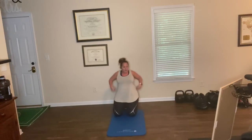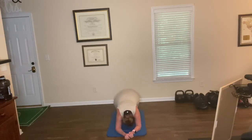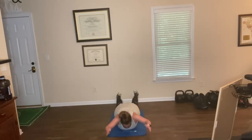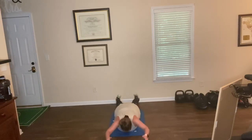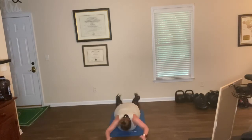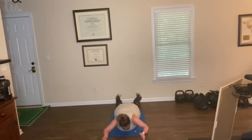Back to lower back — superman lifts on your belly. Arms out wherever you're comfortable. Here we go, squeeze the glutes and lift. One. Two. Three. Four. Five. Six. Seven. Eight. Nine. Ten. Eleven. Twelve. Thirteen. Fourteen. Fifteen.